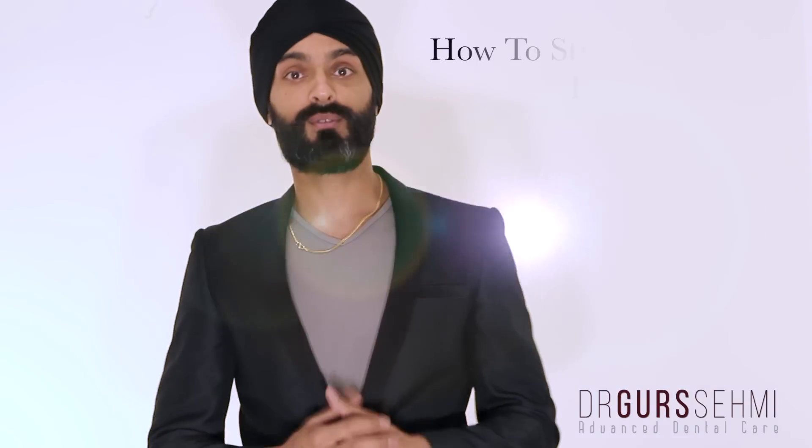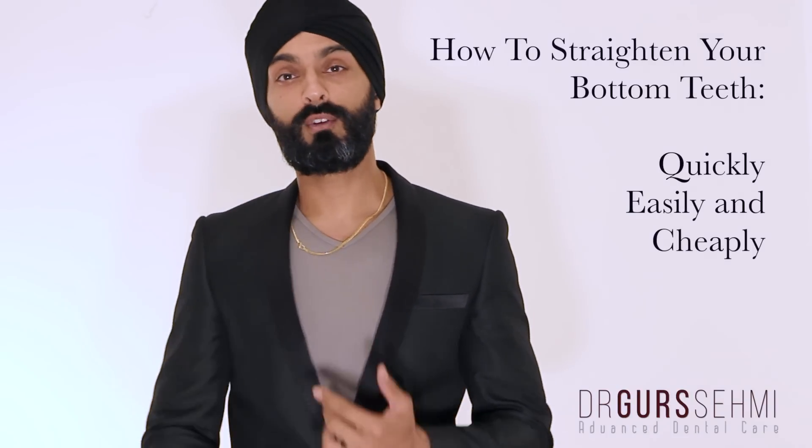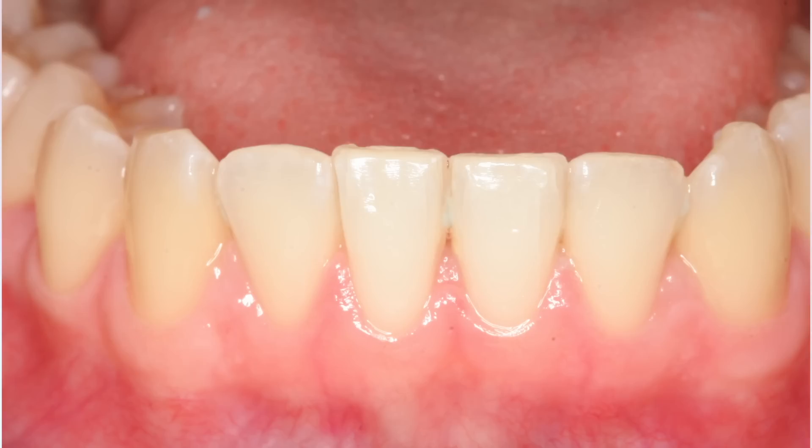Hi guys, today I'm going to show you how you can straighten all your lower front teeth really quickly, easily and pretty cost effectively. This is a typical situation — you start from here and you end up here in just literally a few months with a brace which is completely invisible and is probably one of the quickest braces we have.